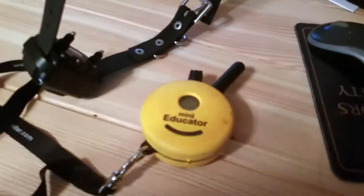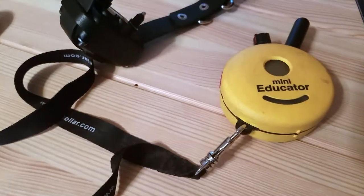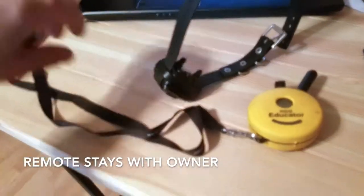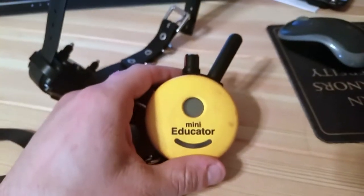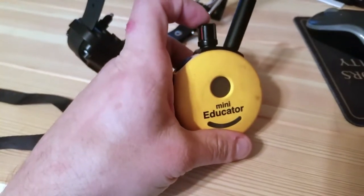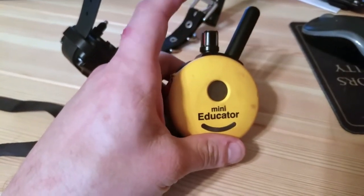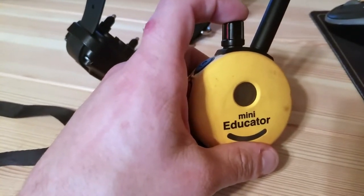Let's start off with the actual remote — this is the most important part. The Mini Educator comes with a handy little strap that you can use to put around your hand or your neck, whatever you choose. Right here is the antenna. This right here is the control dial, which controls quite a few things — specifically the intensity of the vibration. If you press it down, it locks in that specific level.